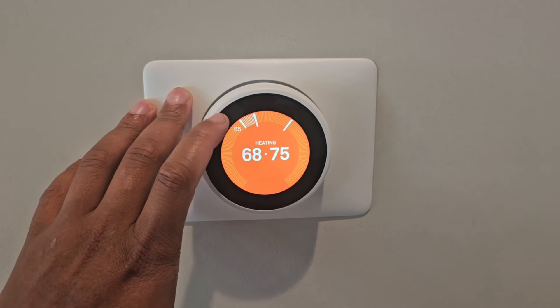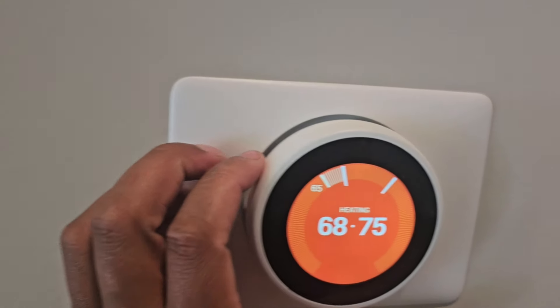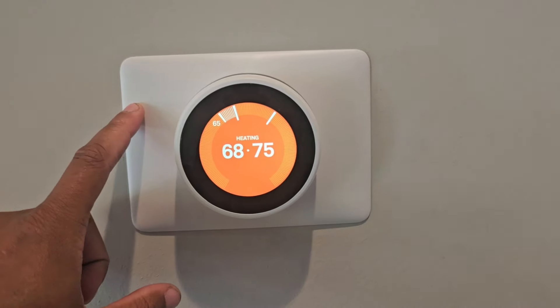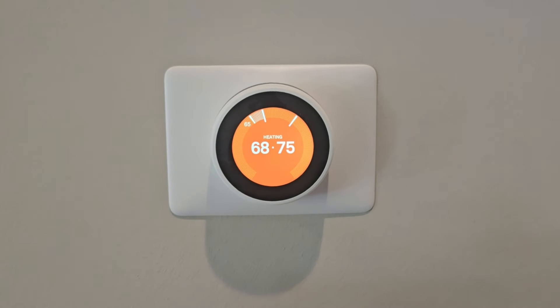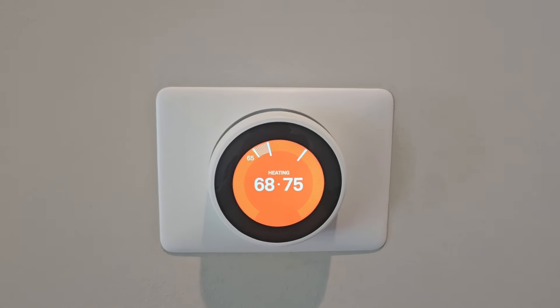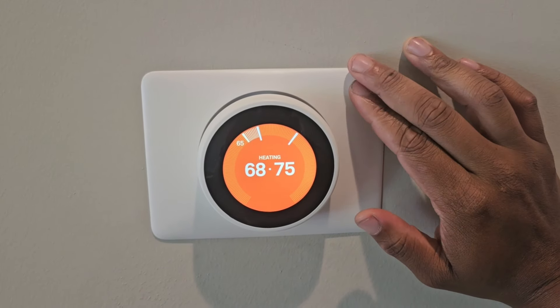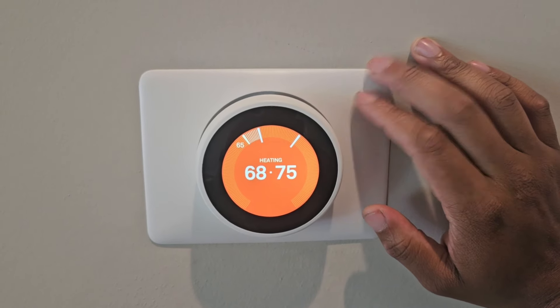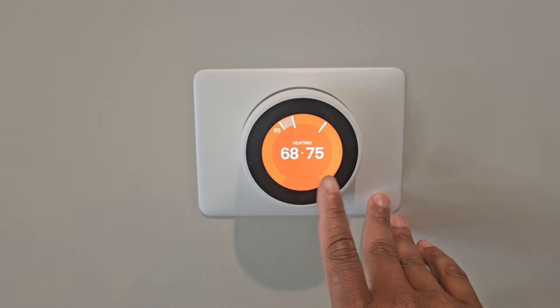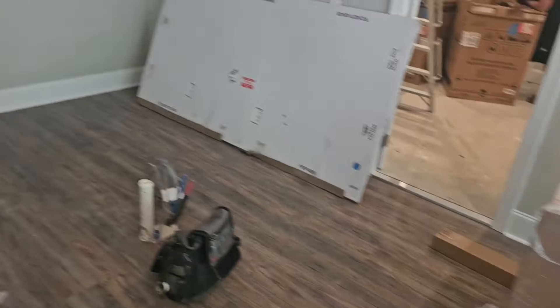I was able to set this up for the heat pump, but this is a different Nest model than what I'm used to. From what I've read in the instructions, the only way to set when the heat strips cut on and off is through the app. The homeowner's not here right now, so I'll leave instructions in the invoice detailing what he needs to do. As far as heat, cool, and running the alternative heat — which is the 5kW heat strips at the air handler — everything is working fine.